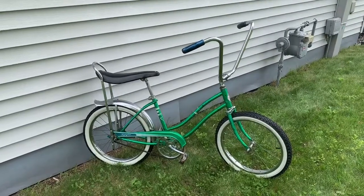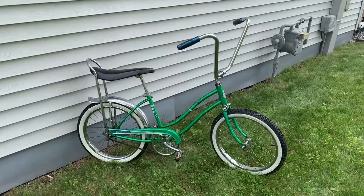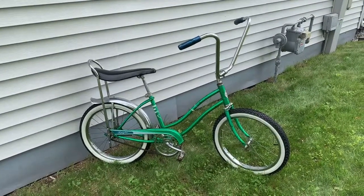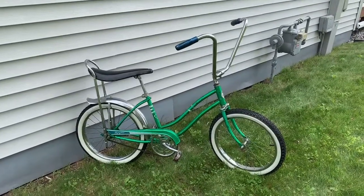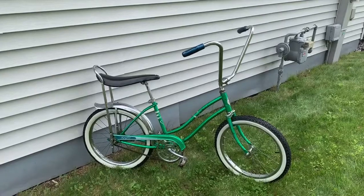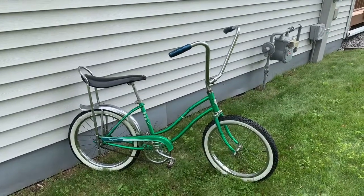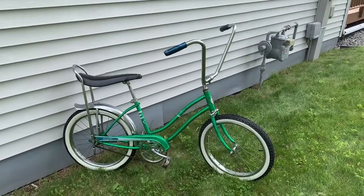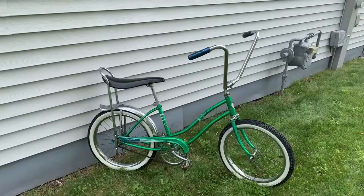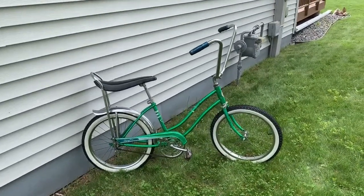I had wanted a banana seat bike pretty much since I was probably three or four years old. We found a boys' Hiawatha in the junkyard, brought it home, and my dad asked what color I wanted to paint it. I really wanted an orange crate because it was the first banana seat bike I'd ever seen, so we painted it orange — but the paint didn't adhere, it shattered and fell off. My dad redid it yellow, which I didn't like, and it never got finished.